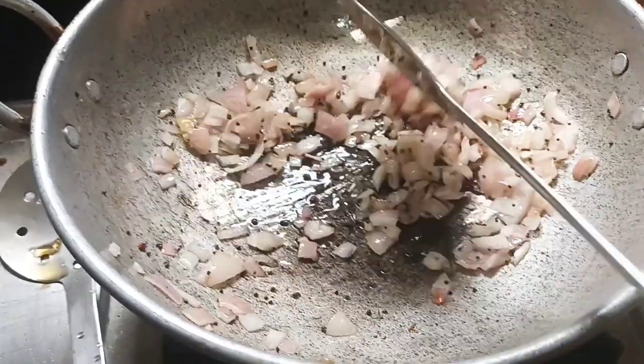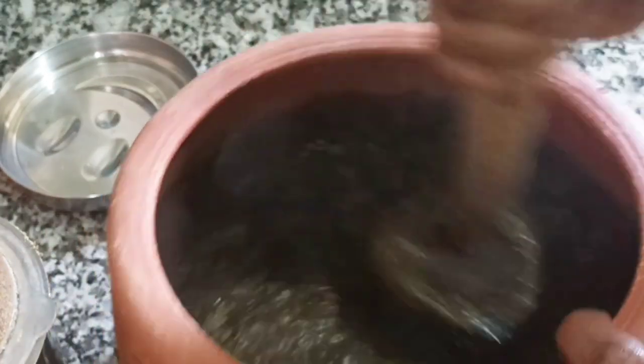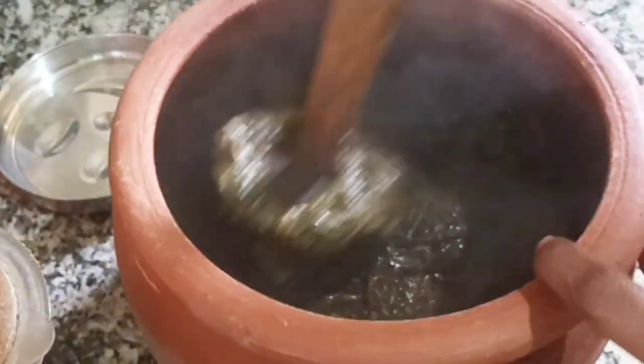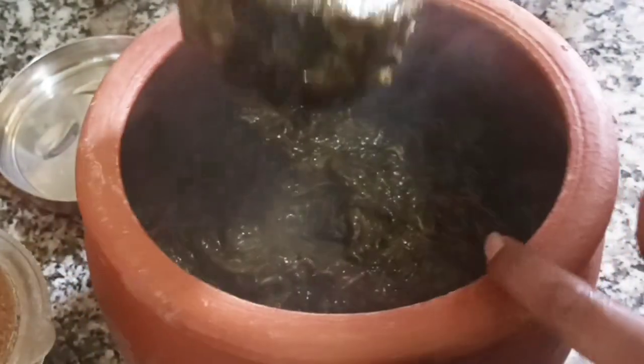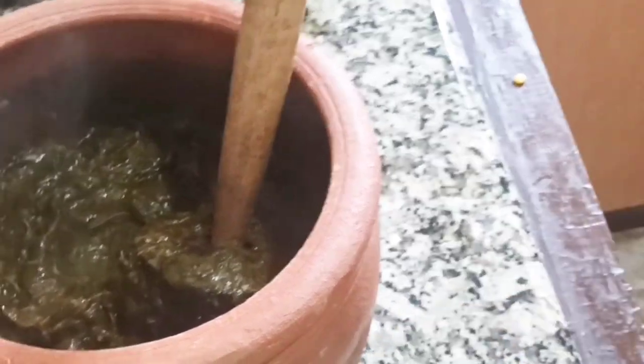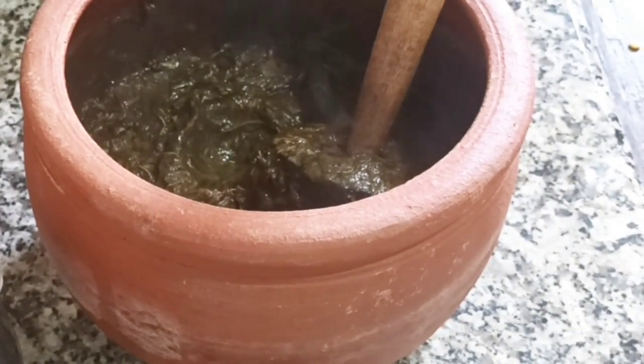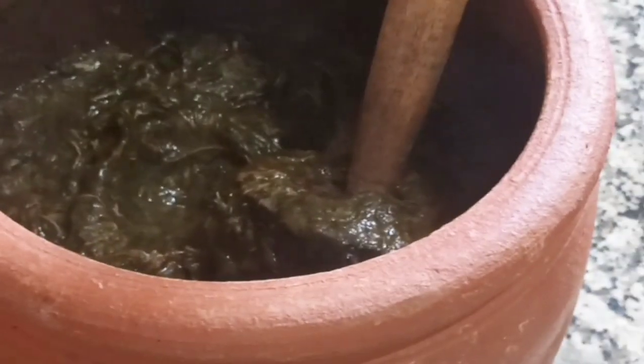If you want to cook the vengayam (onion), you can fry it. Cut the greens and taste them. You can taste the texture of the greens. Once you're done, add the greens to the paste.